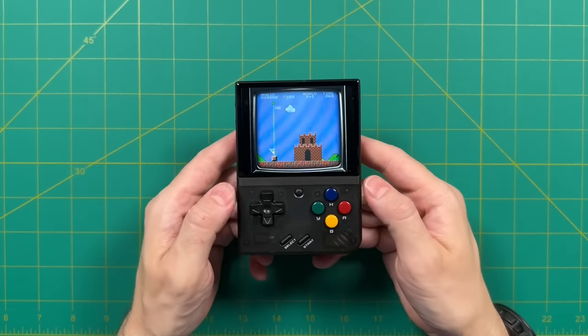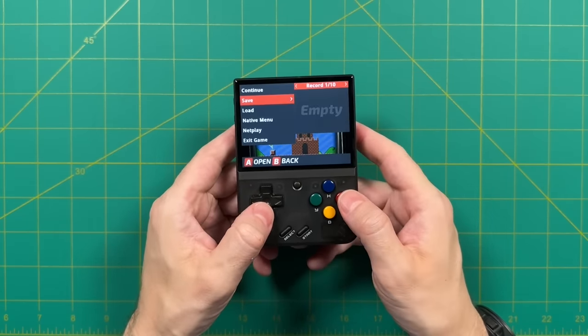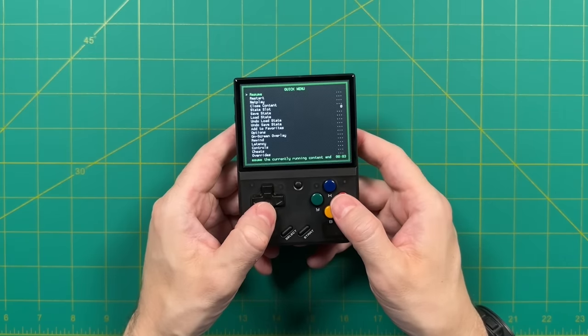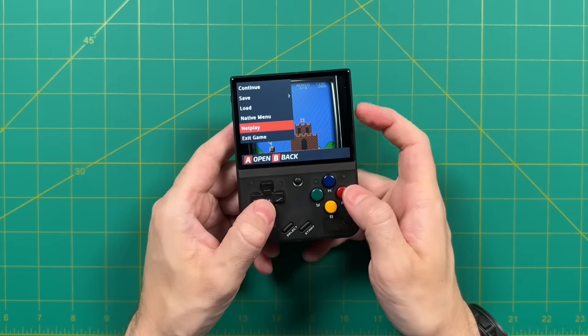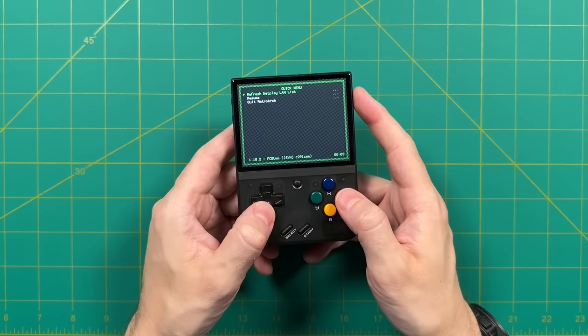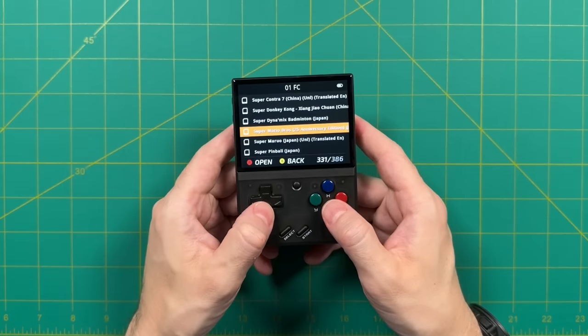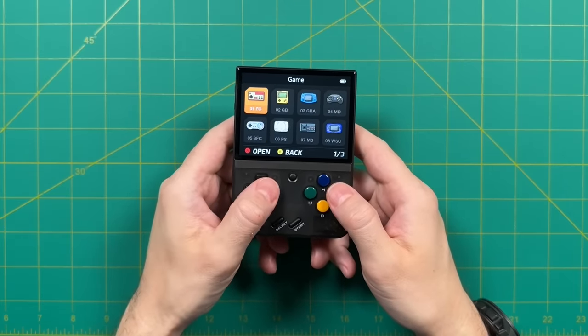When you're done playing a game, you can press the center function button to bring up a menu. This has options like the ability to save a save state and load it, and then you can also go into what they call the native menu. For most systems, this will just go into RetroArch. Additionally, there is a NetPlay function here in the stock operating system, which brings up the RetroArch NetPlay menu. For me at least right now, I wasn't able to get the NetPlay to actually work. You can also quit out your game from this menu. That's about it when it comes to the stock operating system experience — it's a very simple setup.